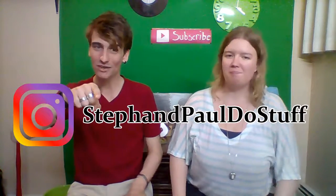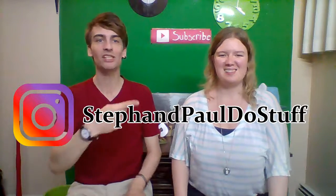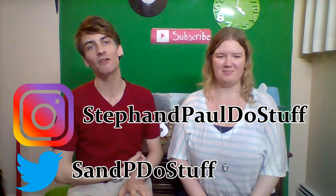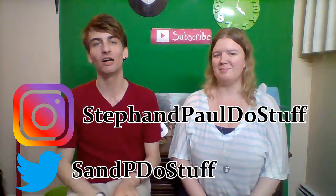That's about it for us. Make sure you hit the subscribe button down below to keep seeing more videos like this and get notified as soon as they come out. Make sure you follow us on Instagram — that's Stefan Paul Bisa — and I manage the Twitter page, you can find us at S&P Do Stuff. Videos come out every Monday, Wednesday, and Saturday. Until next time, bye!